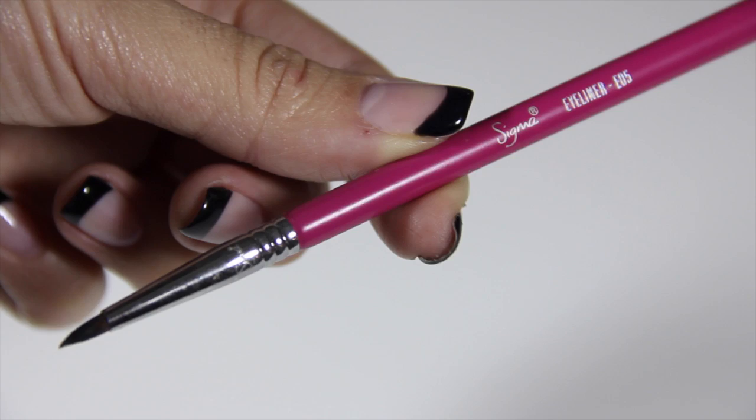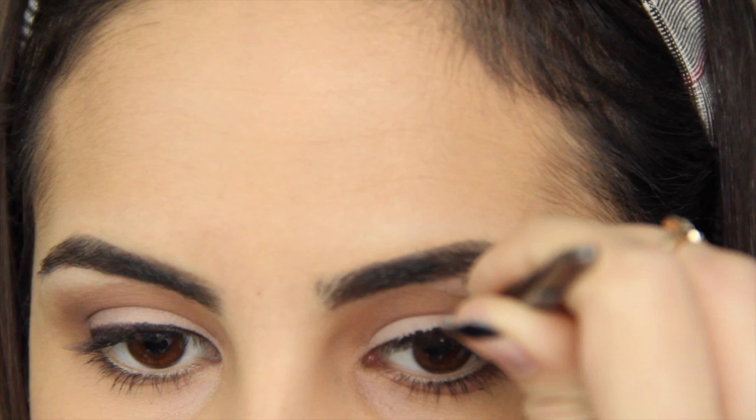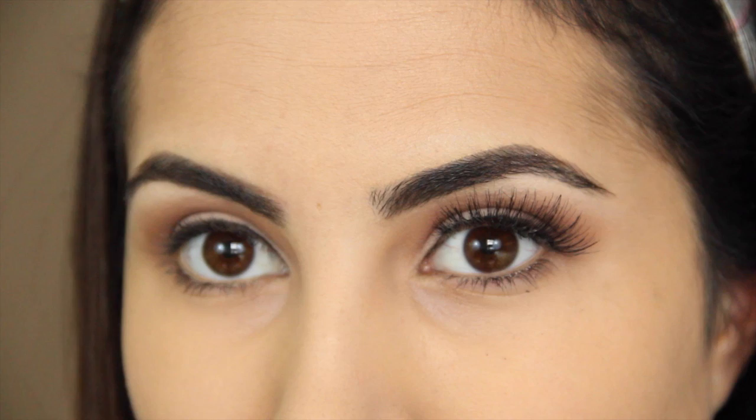Using Maybelline's black eyeliner and Sigma's E05 Eyeliner Brush, I'm going to line my eyes. For falsies, I'm adding the only lashes I have been using lately — Red Cherry No. 43s with the House of Lashes Adhesive.